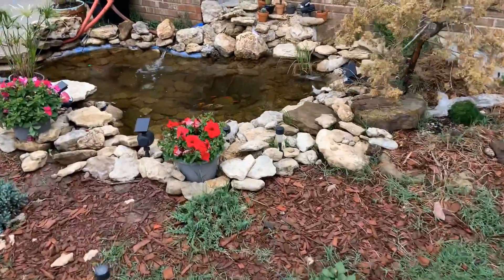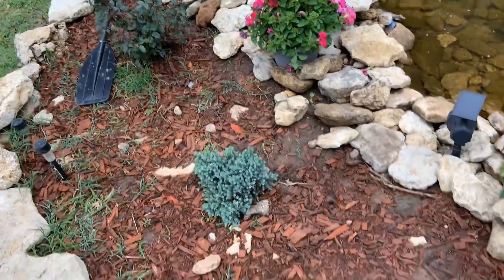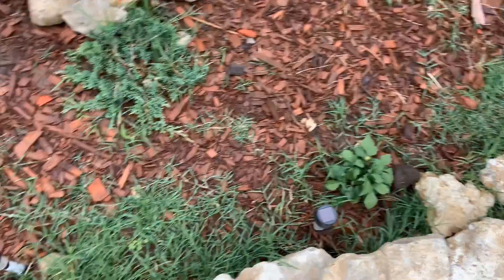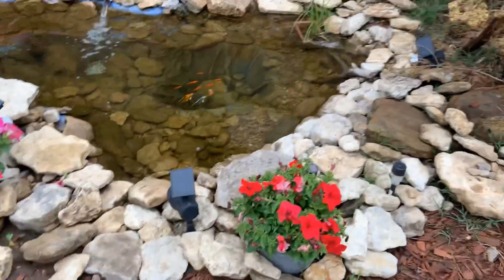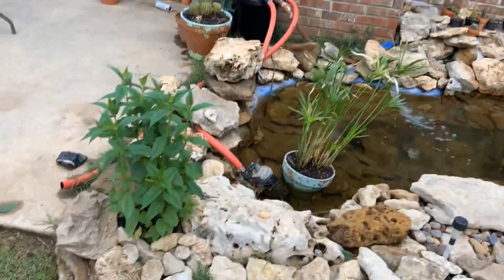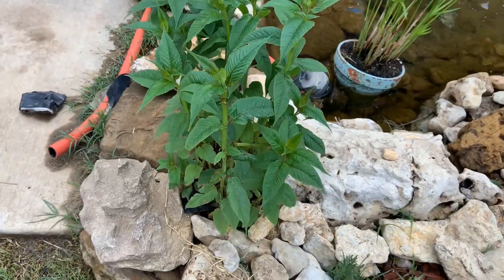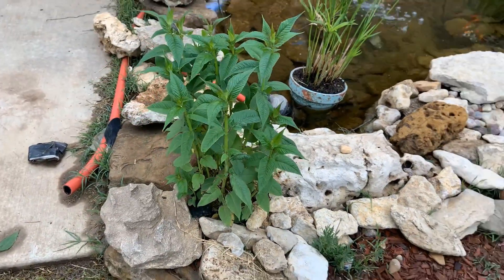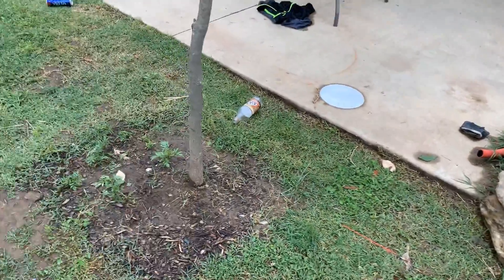Here's the koi pond — all the fish are doing great in there, just chilling. I've got some grass growing up that I need to pull, and I need to get more mulch. All my cactus is over there, and that pump is kind of ugly but there's an elephant ear growing up that will cover it. Here's a little plant that's about half the size it will get — it'll have nice red flowers and it's a perennial so it'll come back.